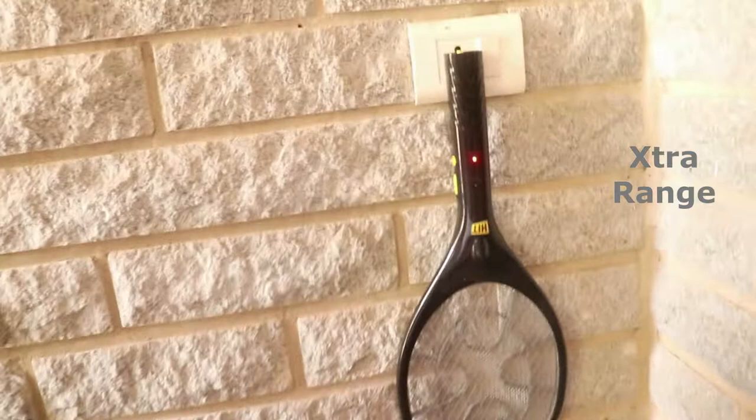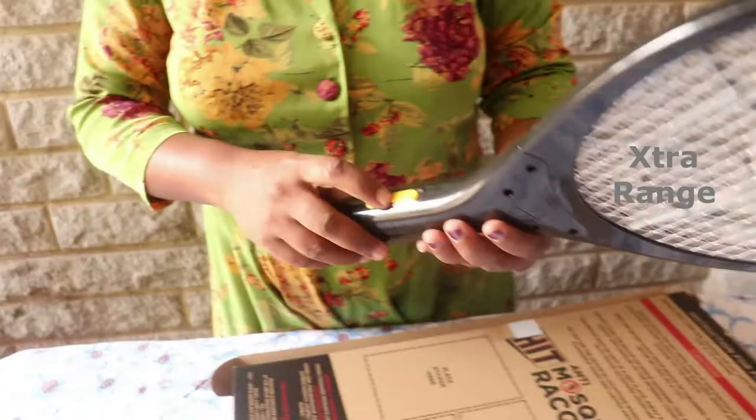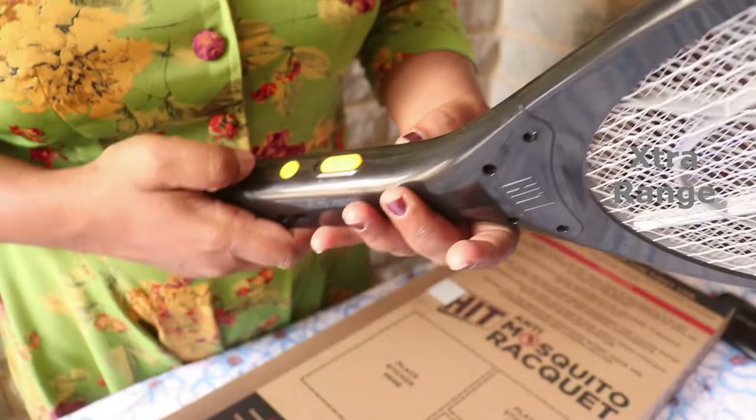Slowly remove it, and this is where the on/off button is. You get to see the light when it's on and off. When it's on, you push this in and then start using it against the mosquitoes.